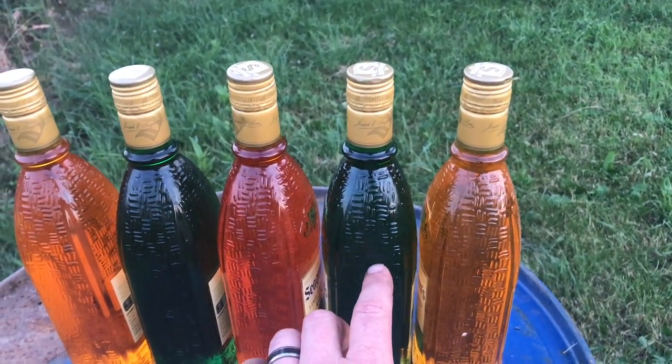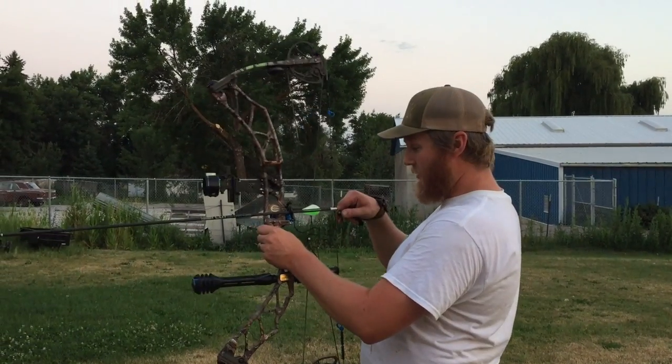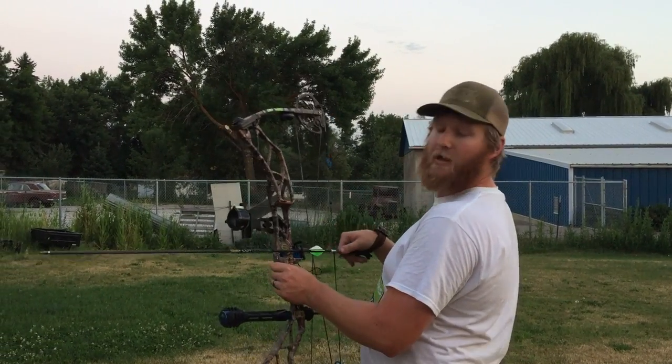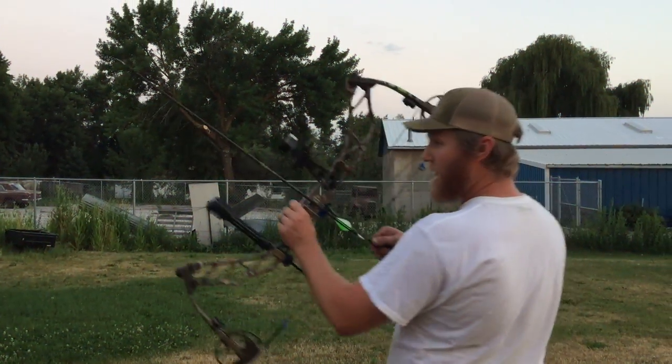I think it'll hit the second one, maybe tip it over, and then the other ones will be untouched — that's my prediction. We're going to try it with a field point first. Here goes the archery test with glass bottles, shooting it with a field point only.